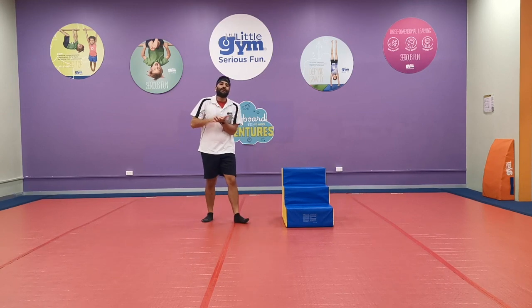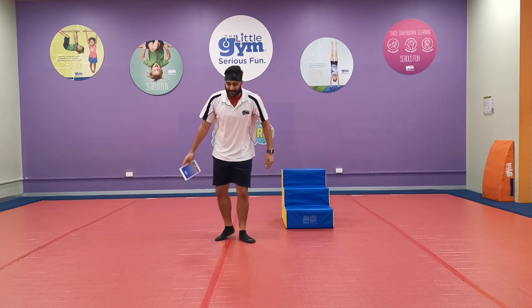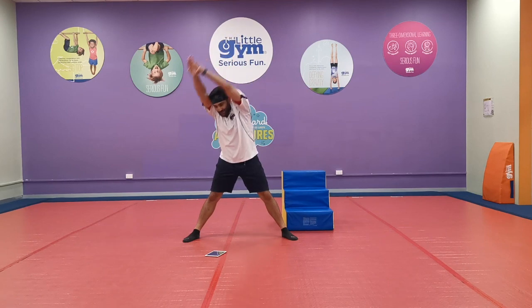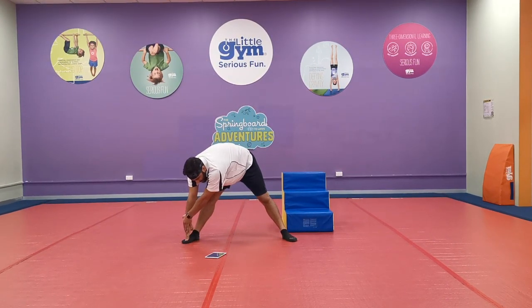Now let's get on to our stretching. I want everyone to stay standing and make a big straddle with your legs. Hands up, and reach down to one side. Let's count to five!